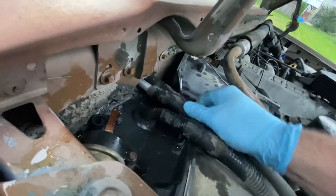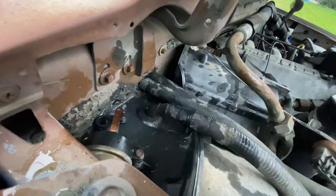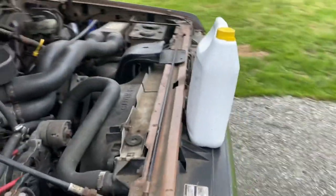Hose one and hose two — I'm going to tighten the hose clamps and then grab a jug of coolant so we can bleed the system. Got the two hose clamps tightened down and got my jug of coolant.